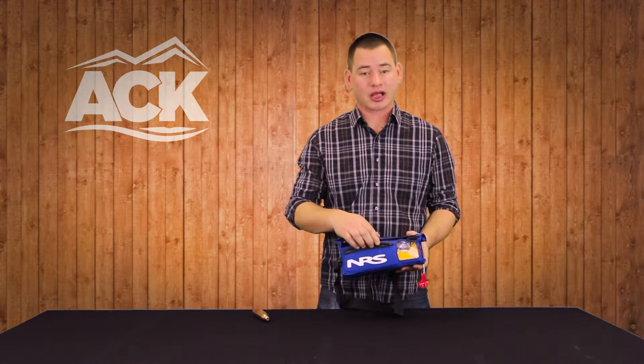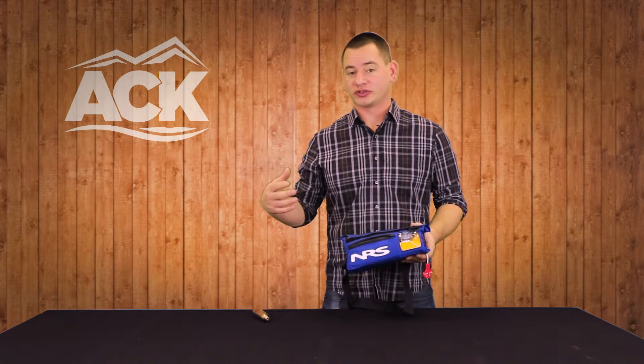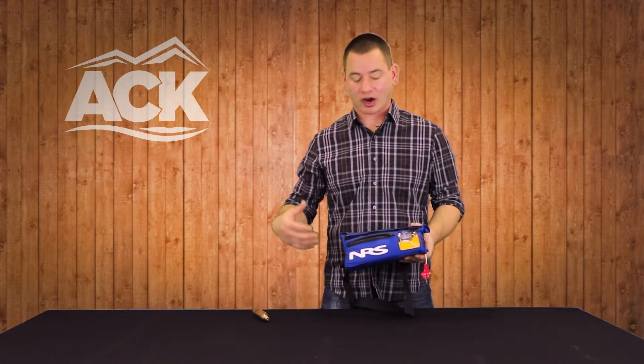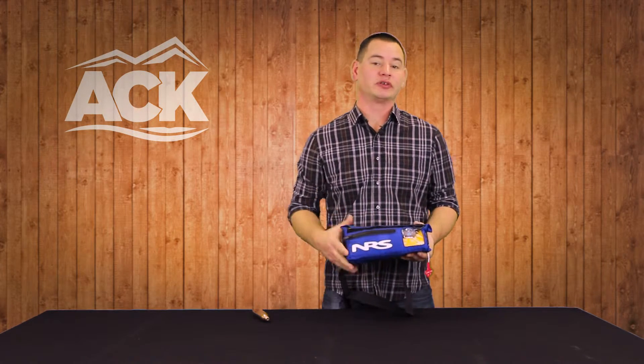We do have a zippered pocket on the exterior of this. It's great for throwing your set of keys in there, or a credit card or ID. It's a very small pocket, but that's exactly what it's meant to hold.